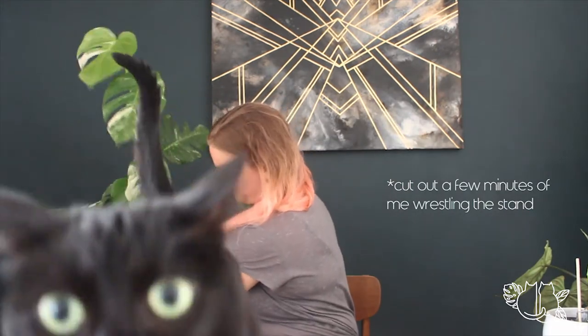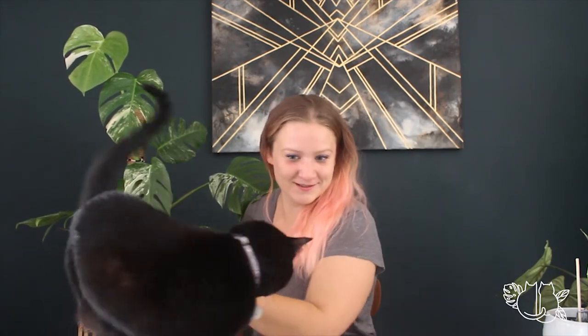Without further ado, let's get cracking. So the first one I want to show you is this one, currently balanced on top of a Tupperware. This is my Albo Baragata that I repotted end of last year. As you can see, I'm about to tip it over, but it's growing really nicely, so it's enjoying being in the pot. The bigger pot was a great idea.